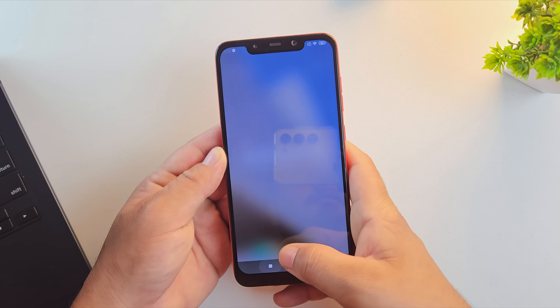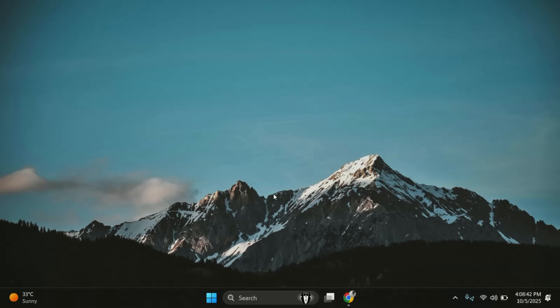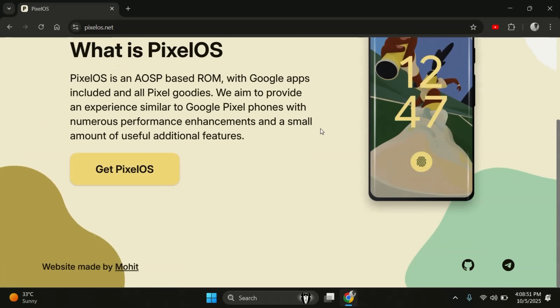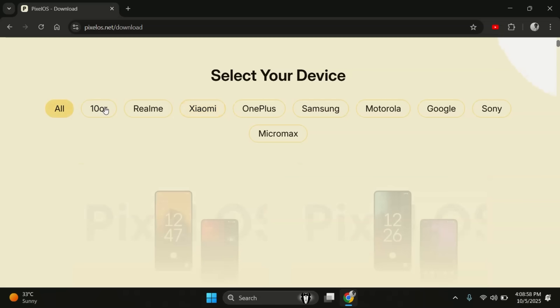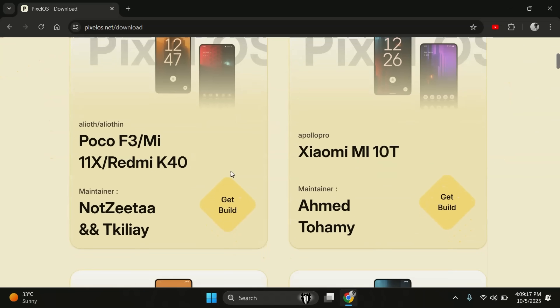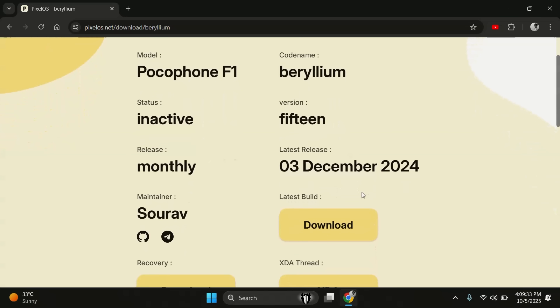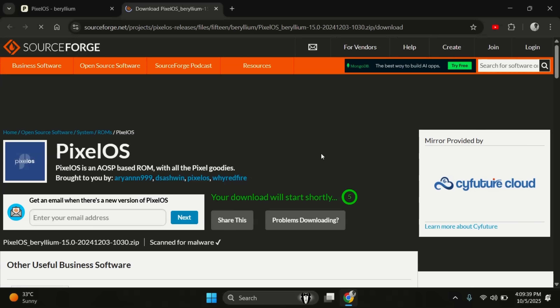It's time for step two: downloading the Pixel OS ROM. On your computer, open any browser and go to pixellos.net — this is the official website to download all the Pixel OS ROM files. On the Downloads page, you'll see a list of all officially supported devices, including major brands like OnePlus, Xiaomi, Samsung, and Motorola. Search for your device — in my case, POCO F1. Once you find your phone, click on it to open the device page and download the stable version for the best experience.